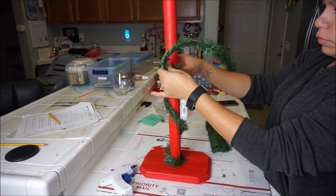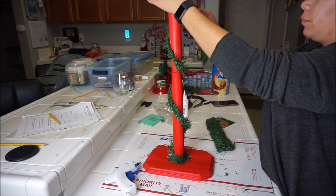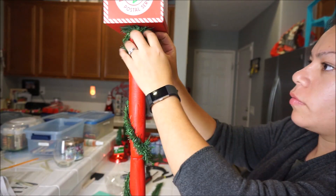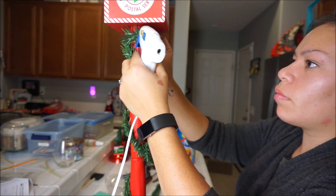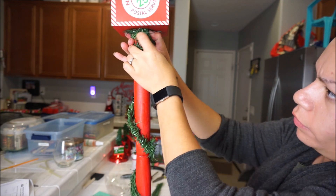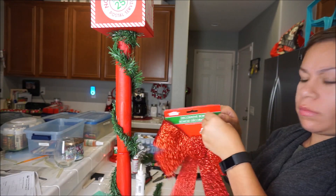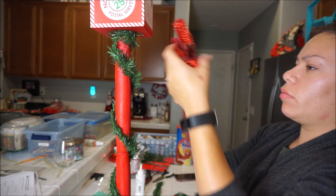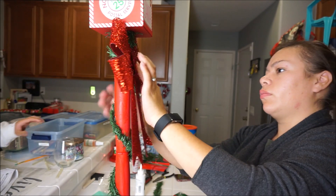I wrap the garland around the part where I glued it together so you won't see that seam, but honestly you can't really tell at all regardless. You're just gonna want to glue it at the top so the garland doesn't fall or roll down. This is the bow we're going to put on — I didn't know exactly how high I wanted it, but I just stuck it on there.